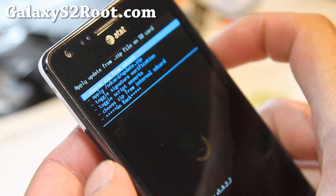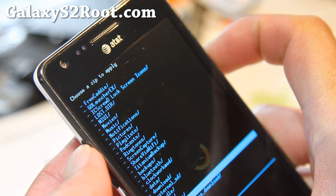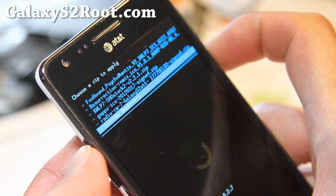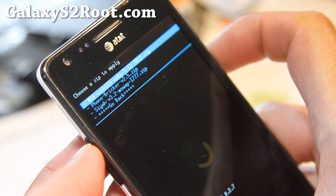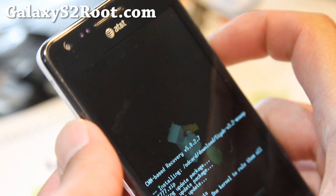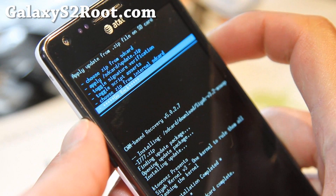I'm going to do install from SD card, choose zip from internal SD card. It's in my download folder — SIA zip, there you go. I'm going to install this. This is only for ICS, by the way. This kernel is for ICS only — you have to run ICS ROMs only.